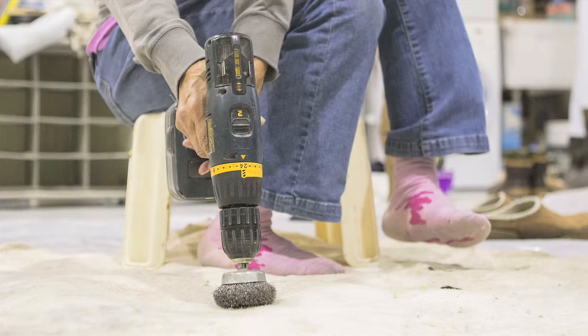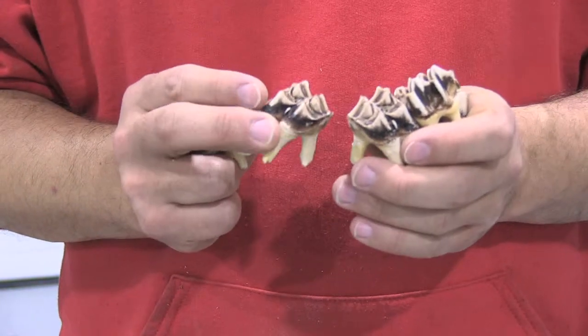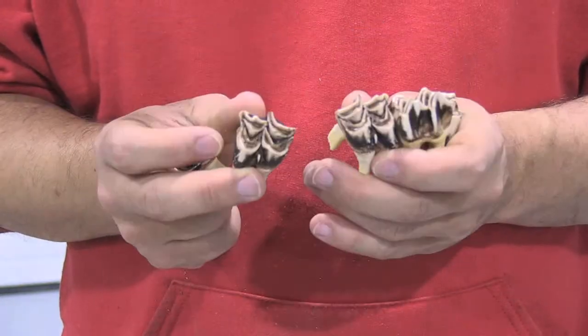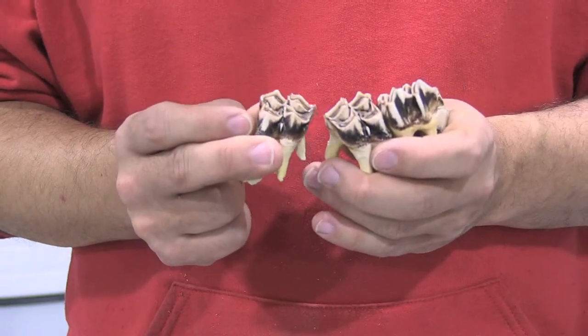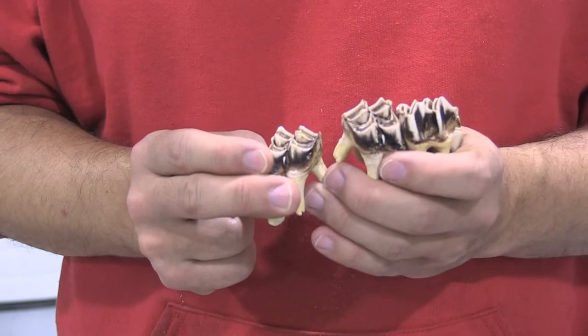A shortcut Helen likes is a wire brush on the end of a drill, which does the same exfoliating process. I tend to go through the hide doing that, so I prefer the slower approach because I push a little too hard with the wire brush.